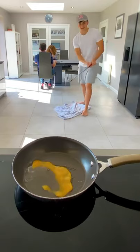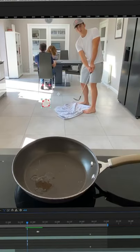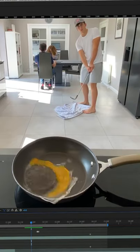Now I need to make the egg splat in the pan, so I shot a layer of the egg landing in the pan exactly where the ball did. Then I simply cut around the egg as it smashed into the pan. Lastly, I lined up the egg splat just as the ball lands.